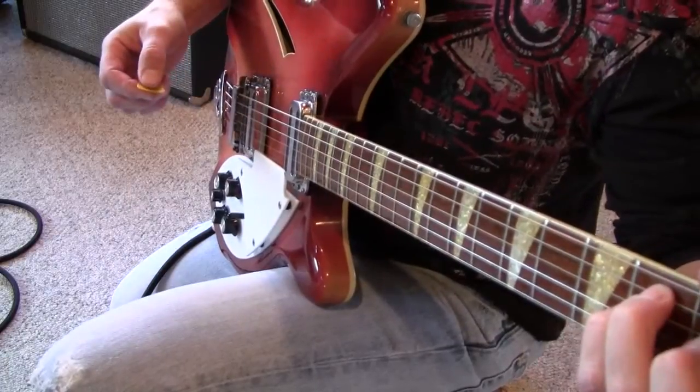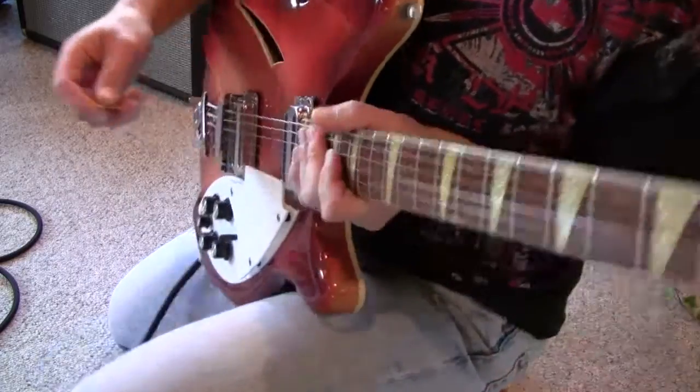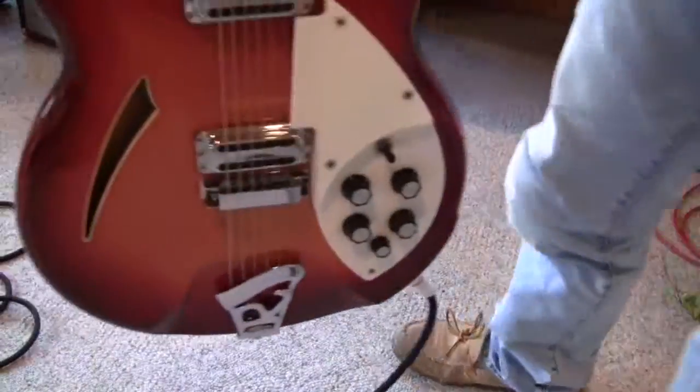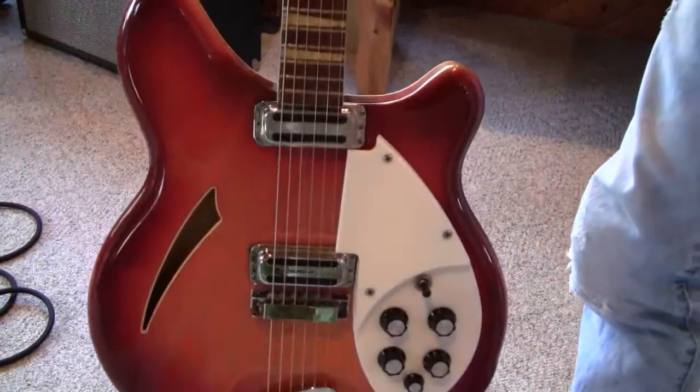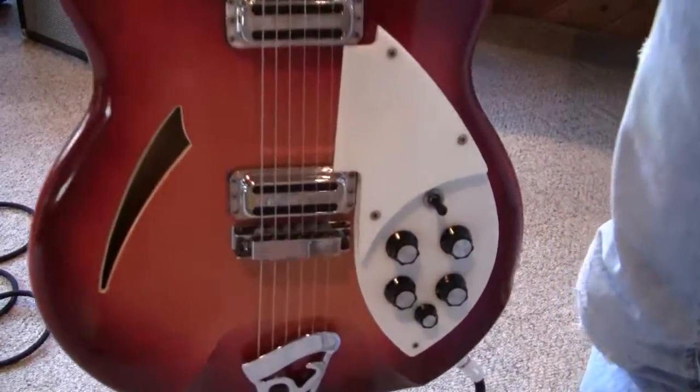We'll end it on a Strat pluck. I don't know — I get off on these old guitars, and I'm weird, but I love it. I don't know.